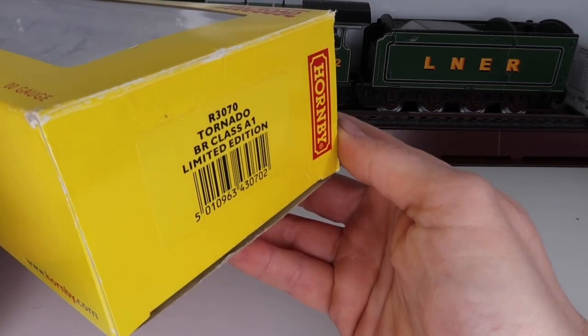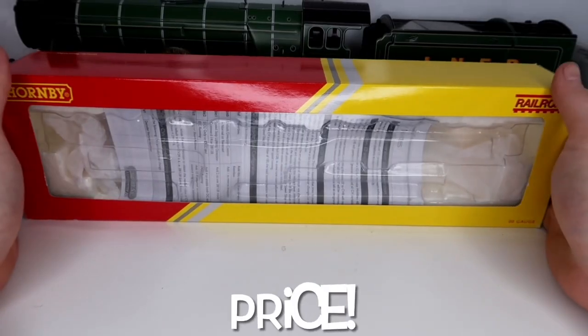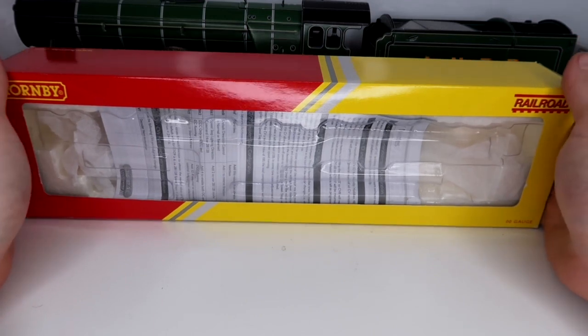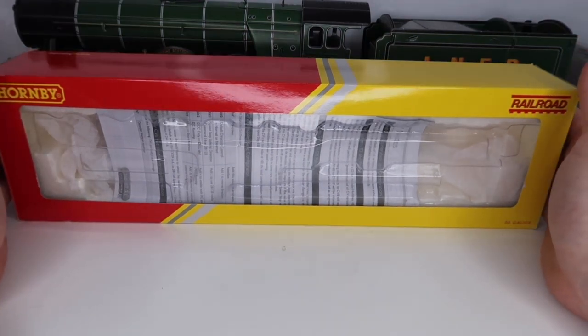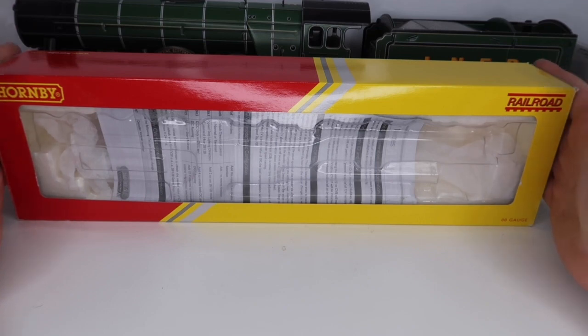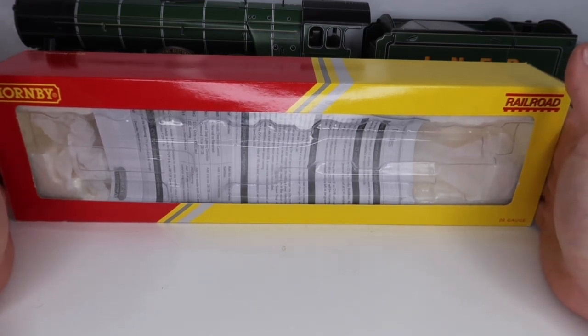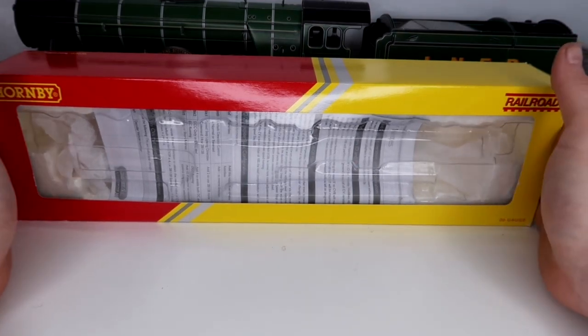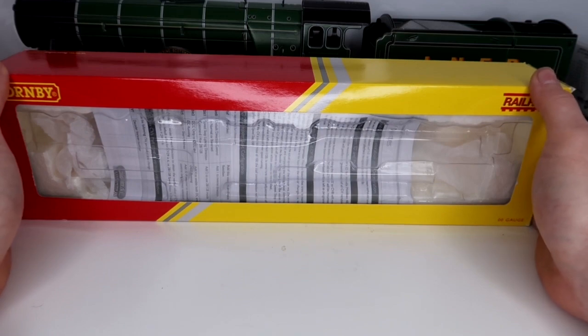Let's show you the end of the box so you can see the product code. Price-wise, when I got this it was around £90 to £100. I've had a look and people are still selling these online on places like eBay, and I've even seen a couple of secondhand ones in shops. The version I got was described as new and arrived in an absolutely pristine condition.